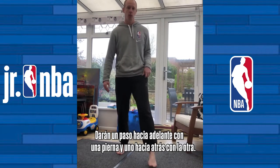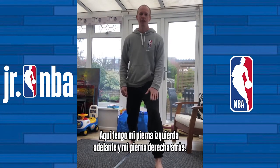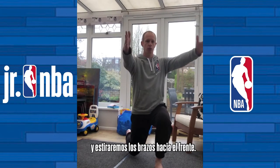Here's how you do it. You're gonna step one foot forwards and one foot back. So I've got my left foot forwards here, my right foot back, stand up straight and arms down and then I'm gonna squat down and raise my arms up level with my chest.